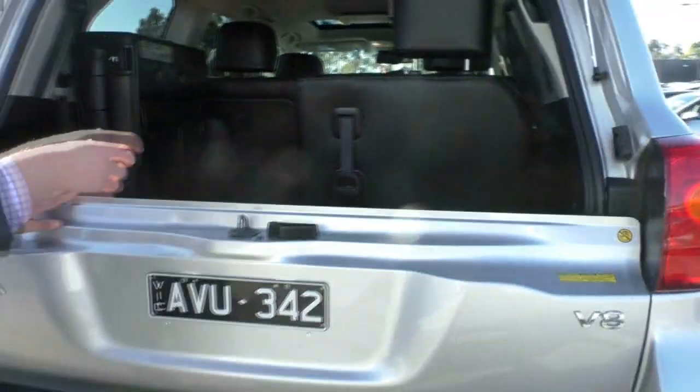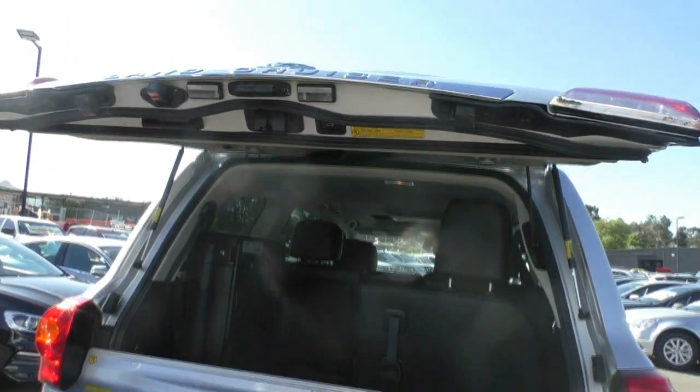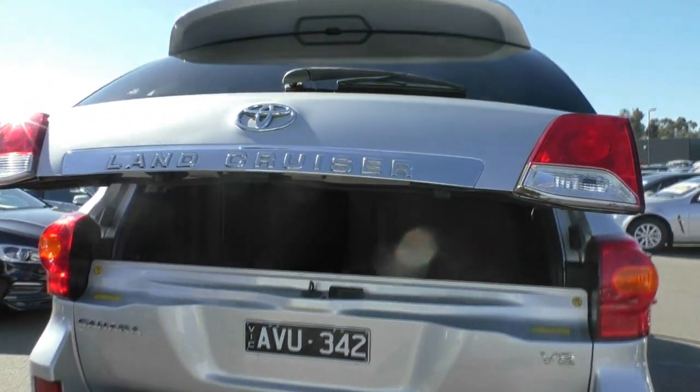Closing up the back of the car, we do have an electronic tailgate as well. Just by pressing the button, it will lower itself down. You can see the reverse camera just here underneath the bumper.